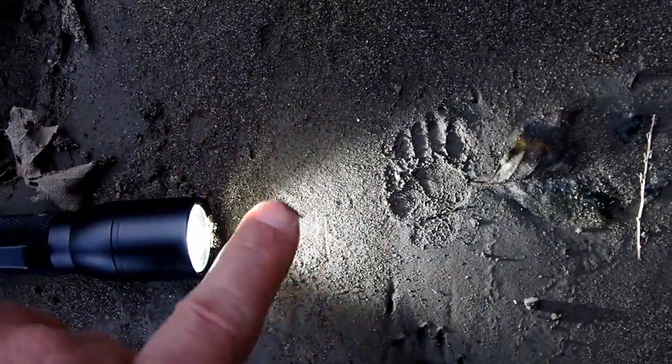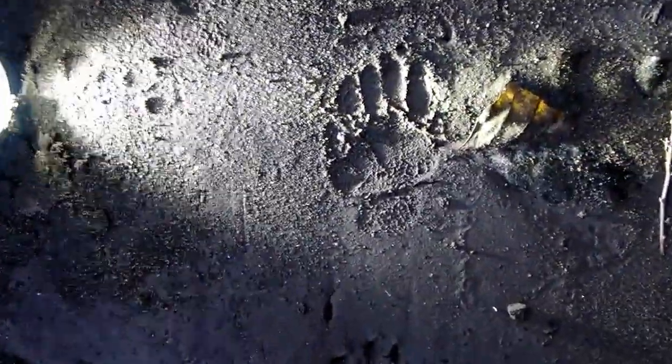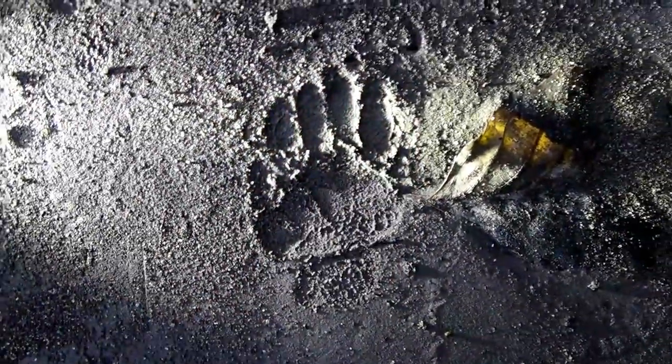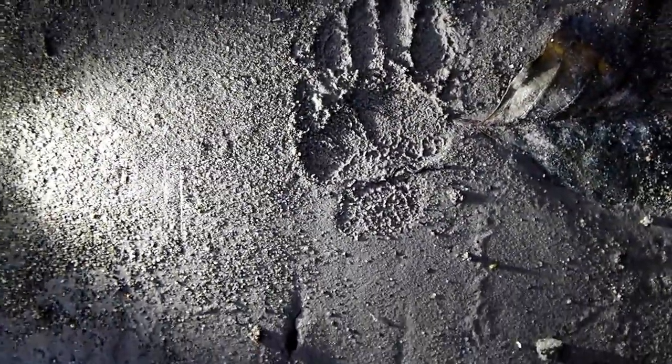I'm setting the light right on the ground, using it at a very low angle, and I can adjust as needed. If I'm too high up, it just washes it out. So bring it down so you make shadows in the track — that's the idea. Make those shadows and it'll just pop. This track you can see very well without the light, but if you put the light on it, it's going to shade it too much. But for subtle tracks that are hard to see, use a flashlight or a mirror on sunny days to bring those details out.